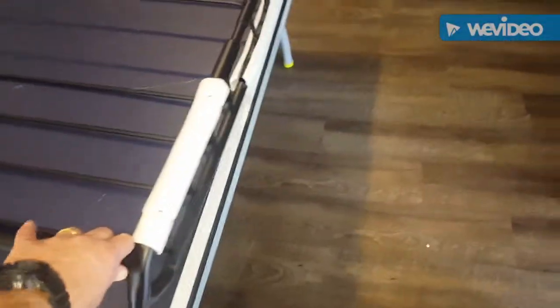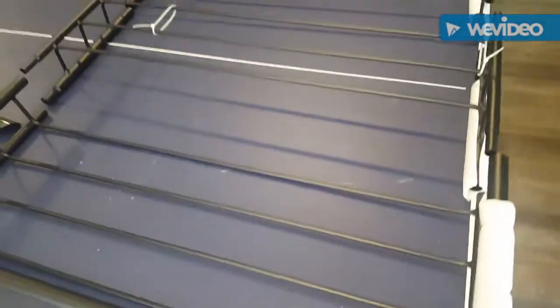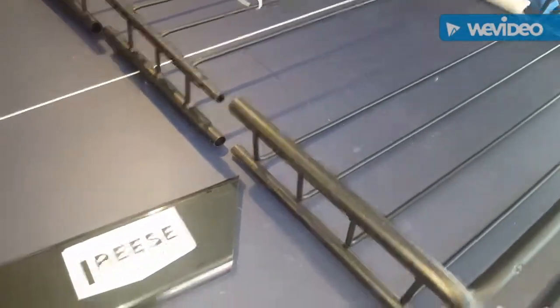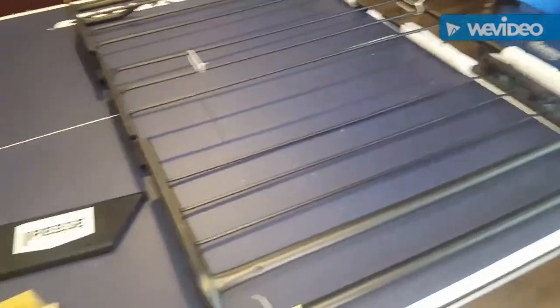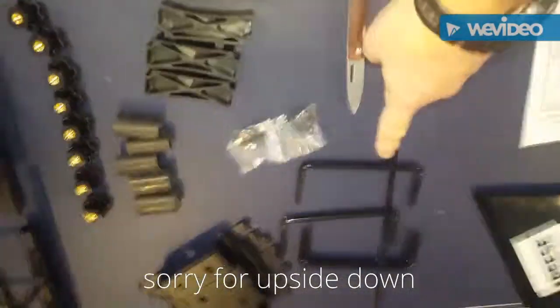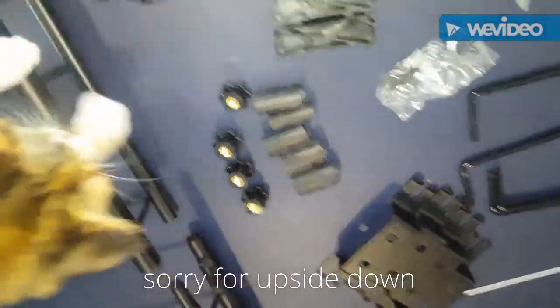It's not the heaviest in the world, but it will hold a few pounds. The maximum weight capacity is 125 pounds — that's an ice chest and gear and some other stuff. We're going to put this on top of the Cherokee XJ. This is everything it comes with: some U-clamps and your hardware.